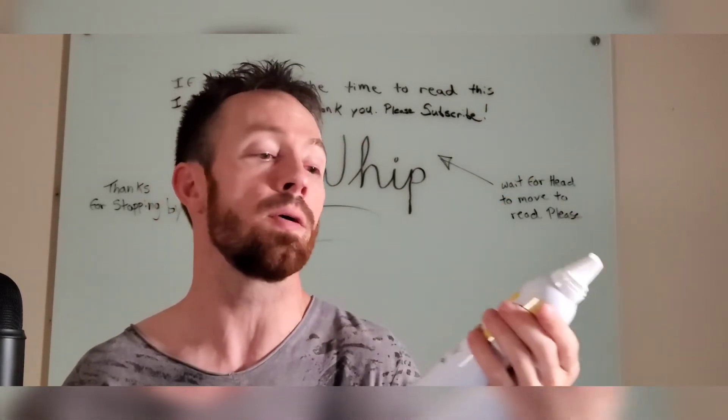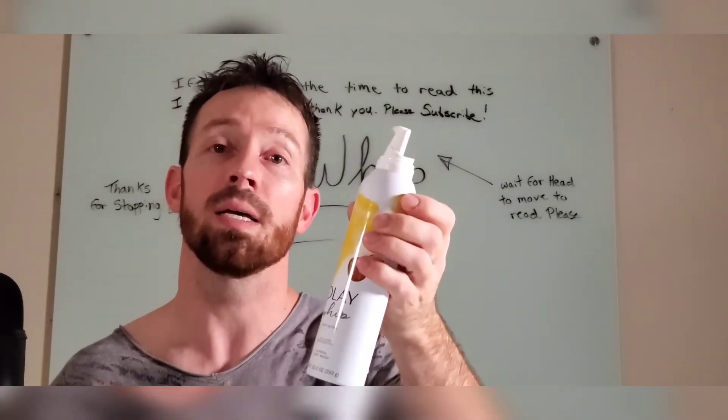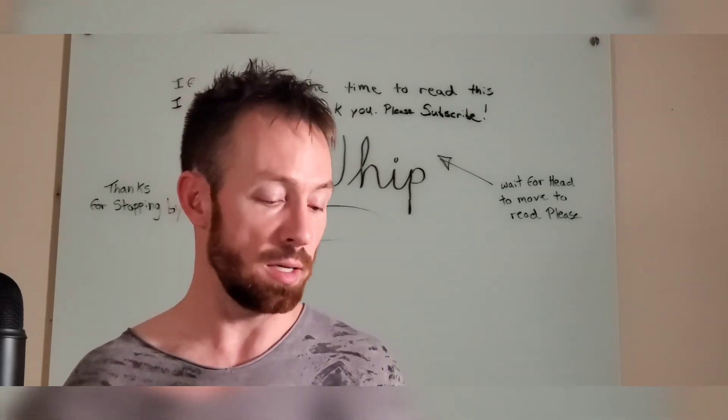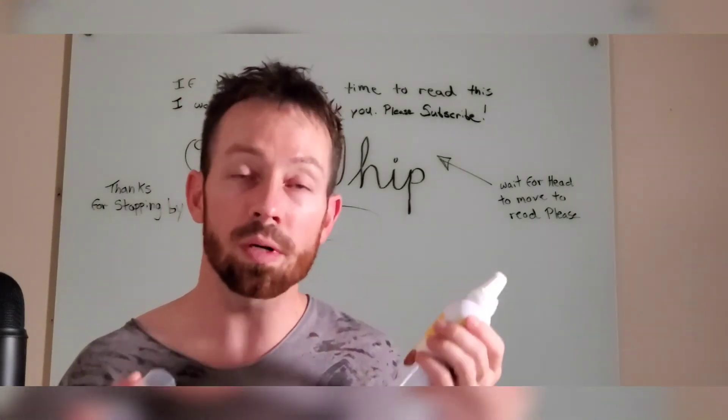This is kind of like ice cream in a shower. I appreciate you guys for supporting me and watching. Please like and subscribe. Smells good. Works really good.